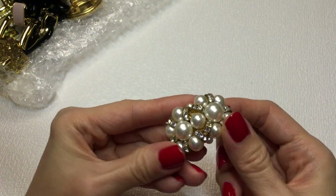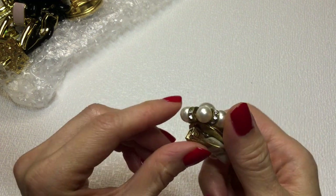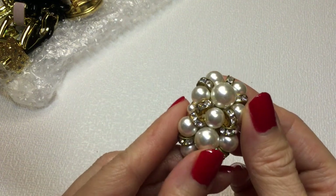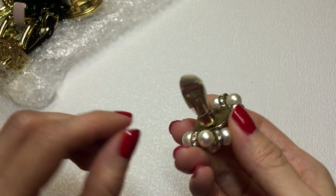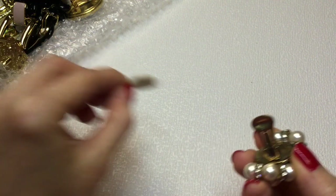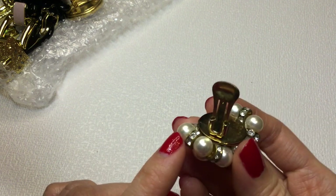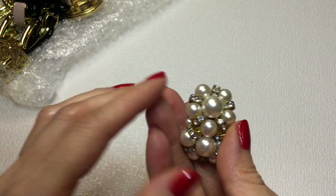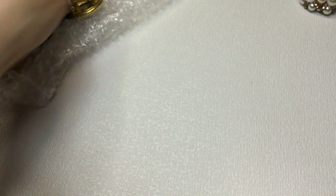The first earring here is quite beautiful. We have these rondelles with rhinestones encrusted - very beautiful. The earring back has some verdigris, but I would probably remove that and put on a new one. I might have to sell it as is if I don't have a replacement. This is in pretty good condition, a very beautiful earring. I like that a lot. Let's see if we find a match.